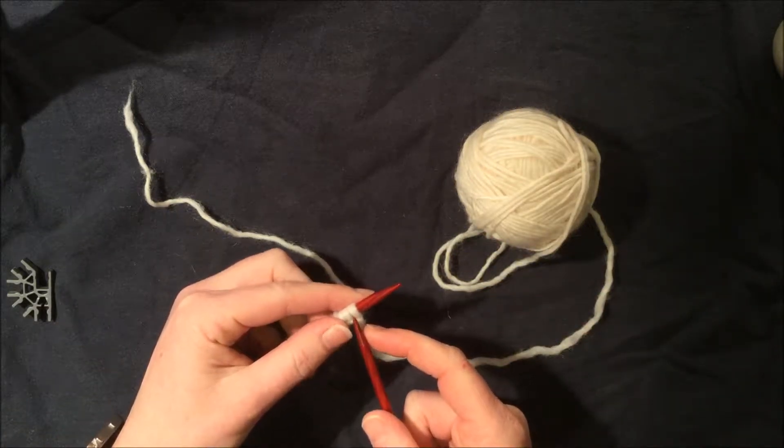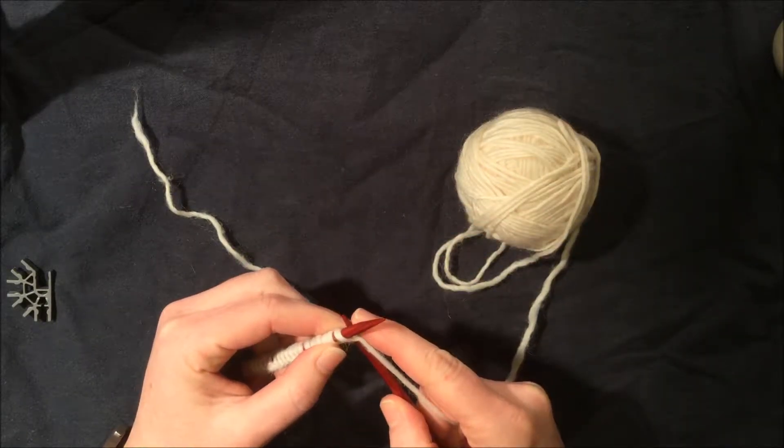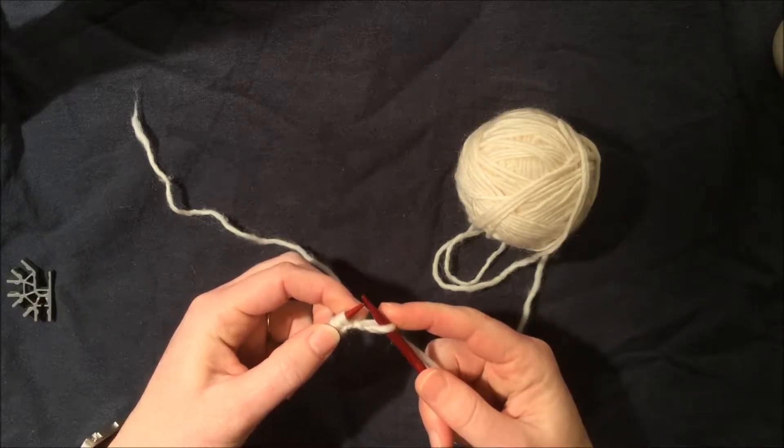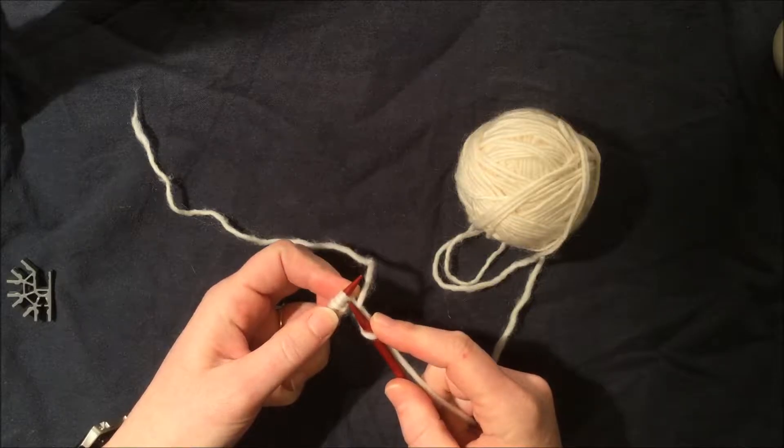The rhyme goes something like this: in through the front door, run around back, out through the window, and off jumps Jack. So what does that mean? Well, it means this: we take our right needle and we go into that front leg of that stitch.